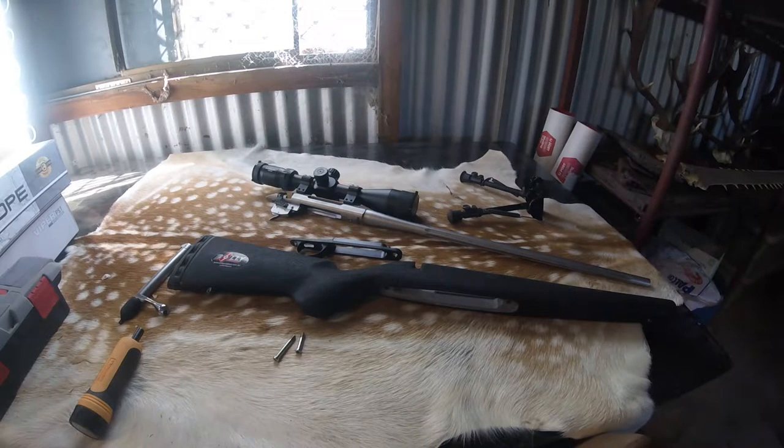G'day everyone, it's Borny from PDI. We're just going to do a quick overview video of the Featherweight stock. We've just recently installed the Athlon BTR first focal plane scope to our 260 Rem, which has probably been featured in some of the videos if you follow us on Facebook or YouTube.